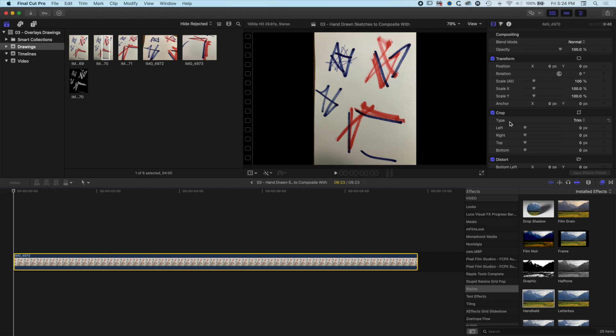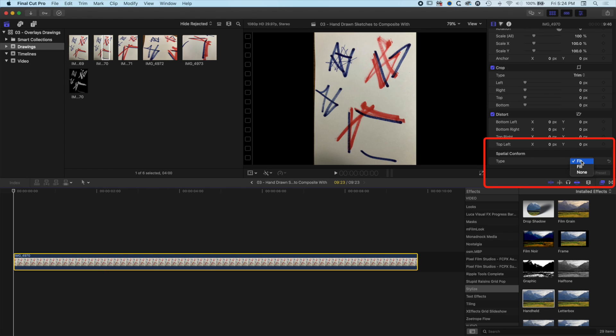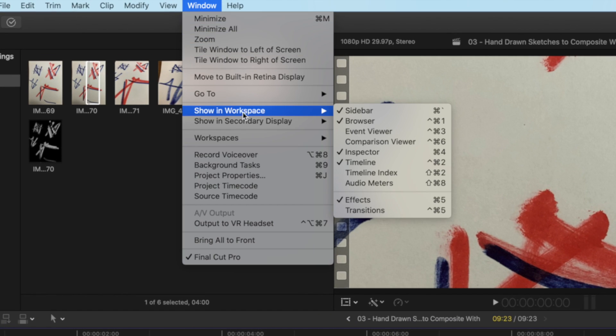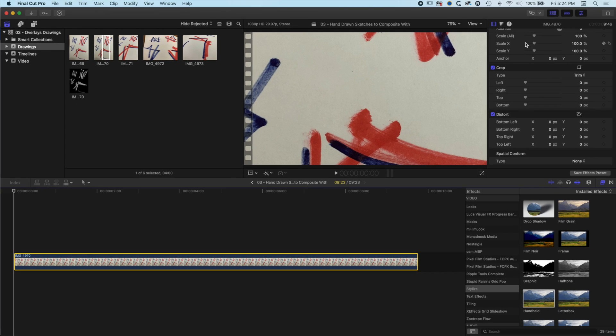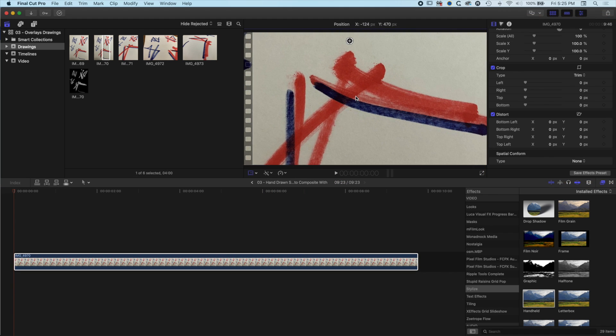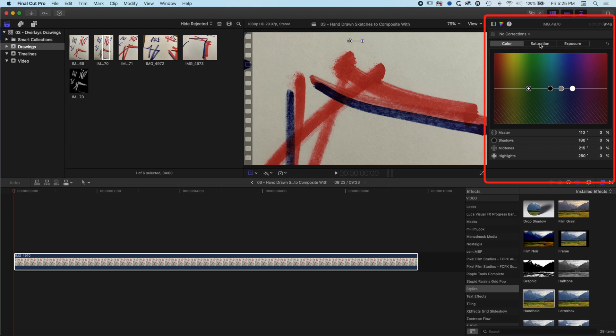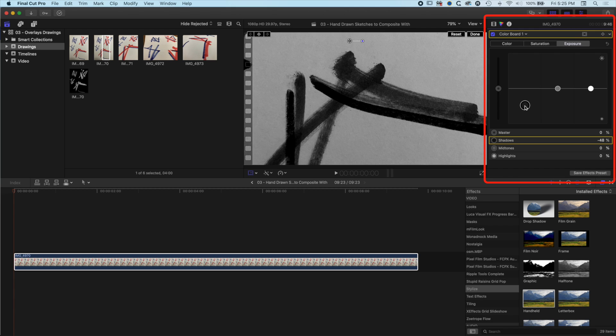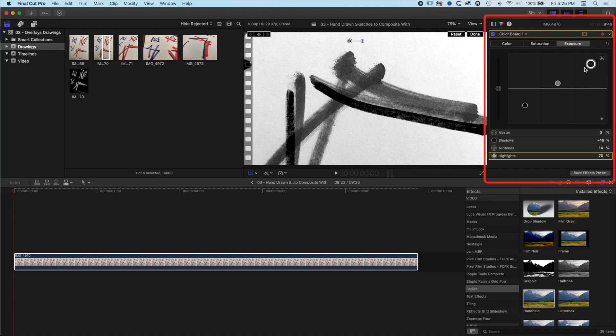So we've got our fantastic hand-drawn sketch. I'm going to come up to the top right and just take off the spatial conform in the inspector. If you don't see the inspector, go to Window, Show in Workspace and make sure the inspector is checked. I'm going to move this bigger pen mark into the middle, then come up to the inspector and drop the saturation all the way down. Then I'll modify the exposure — dropping the darker areas down and brightening up the white areas.